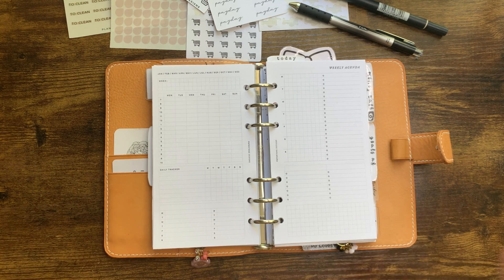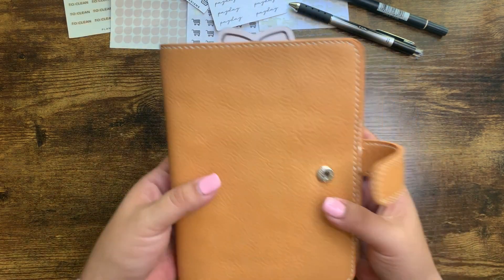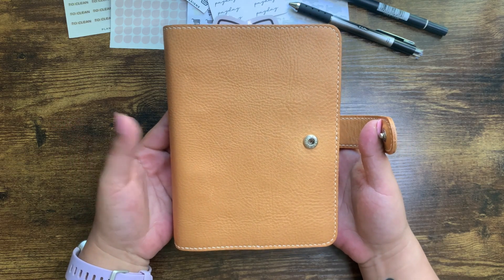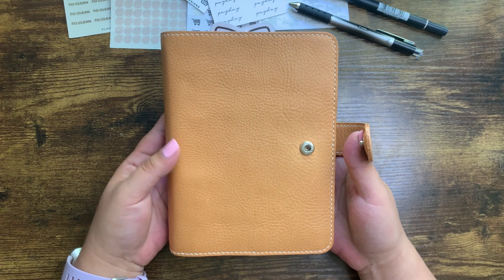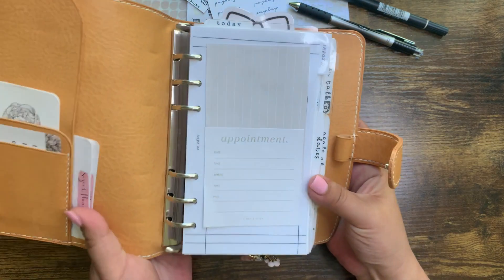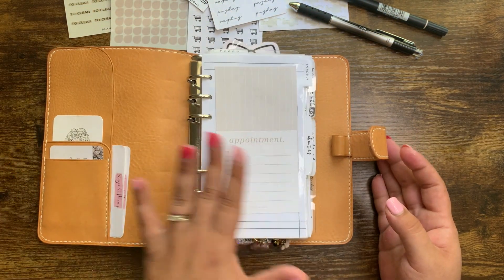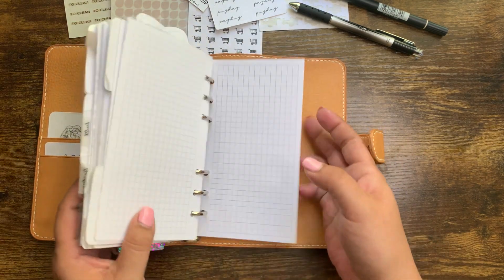You'll notice a couple of changes. Number one, I'm in a new cover and I will do a detail flip of this cover. I'll just show it to you really quickly. I actually bought this pre-loved and it is a Think Think K cover. It's undyed and I got it from Hannah, who owns Caffeine and Paper Co. I bought it off of a de-stash that she had.